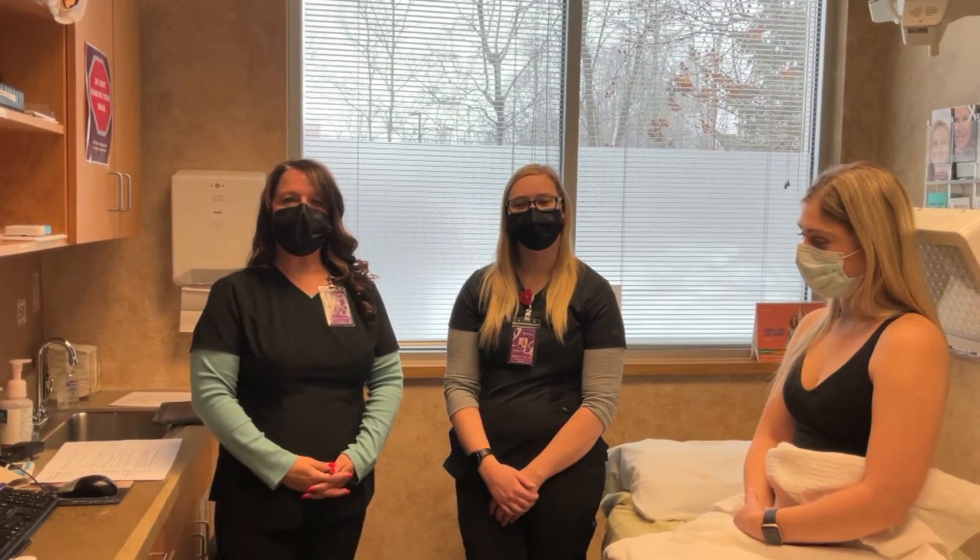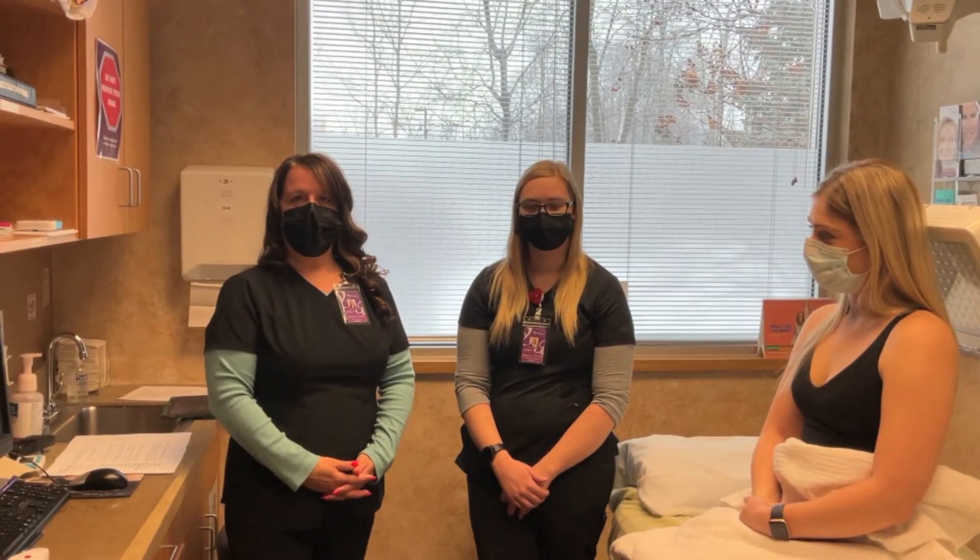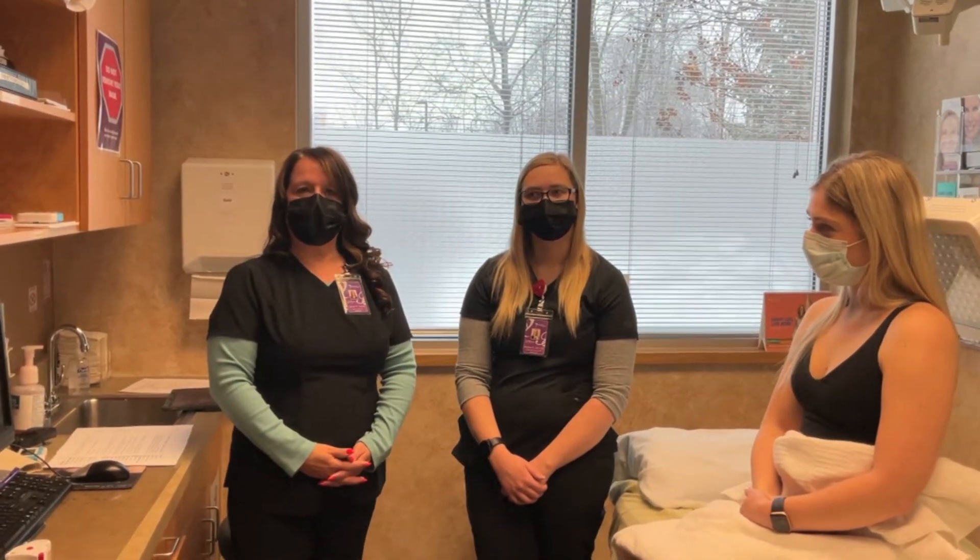So now what we're going to do is take pictures of Ellie, and then we'll do measurements. We'll do a total of six measurements, and then we'll be able to start the treatment.